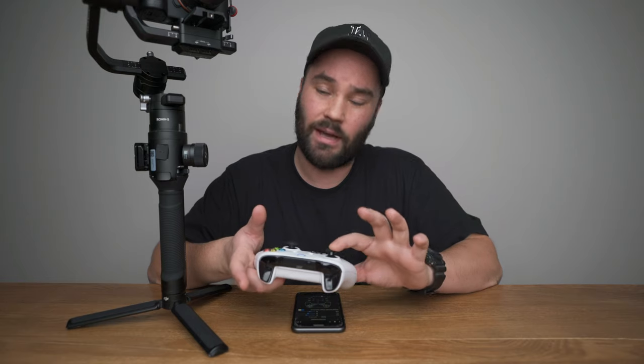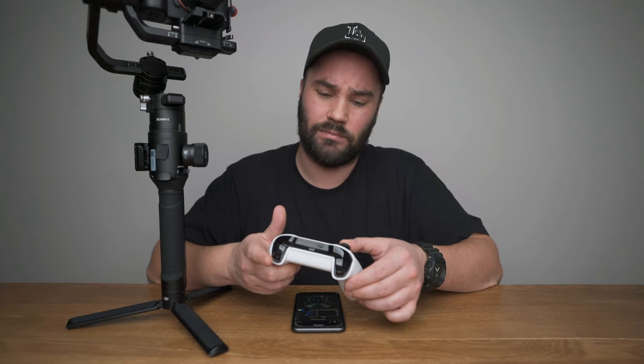Now if I press left, it should go left — yeah, it's a bit buggy. It's probably going to lag. If I press down, it should go down in a second or two — or not. Really buggy. If I press left on the right stick, it should roll — which it does. So you have the option right now of full three-axis control using this controller.